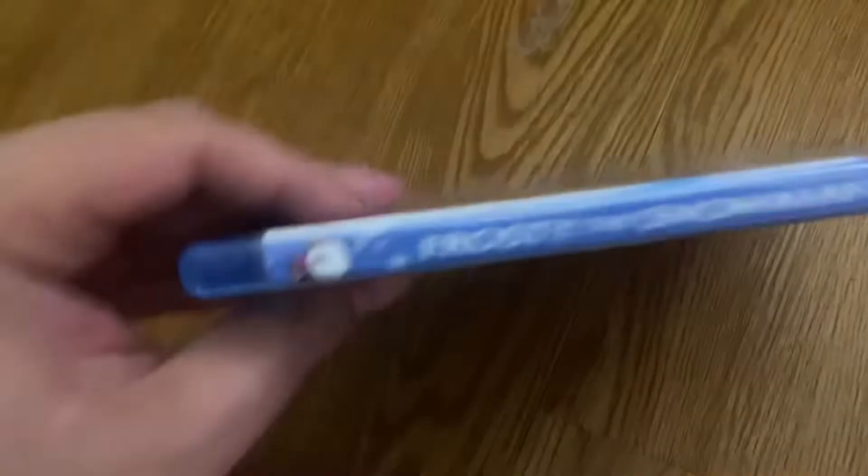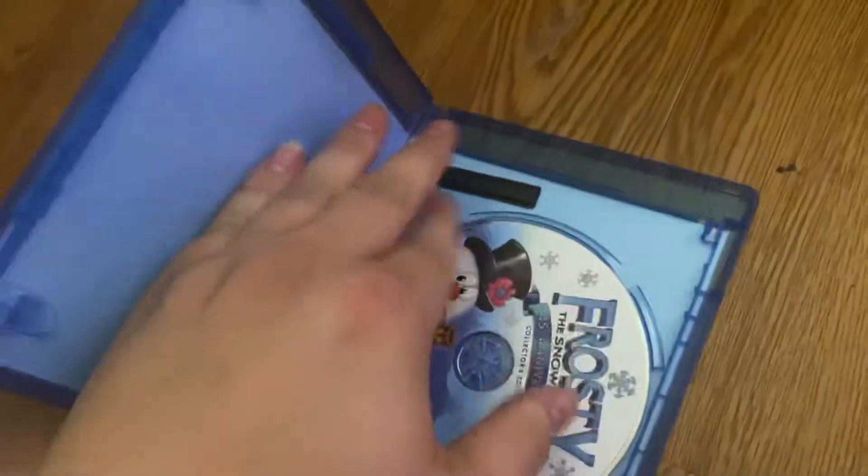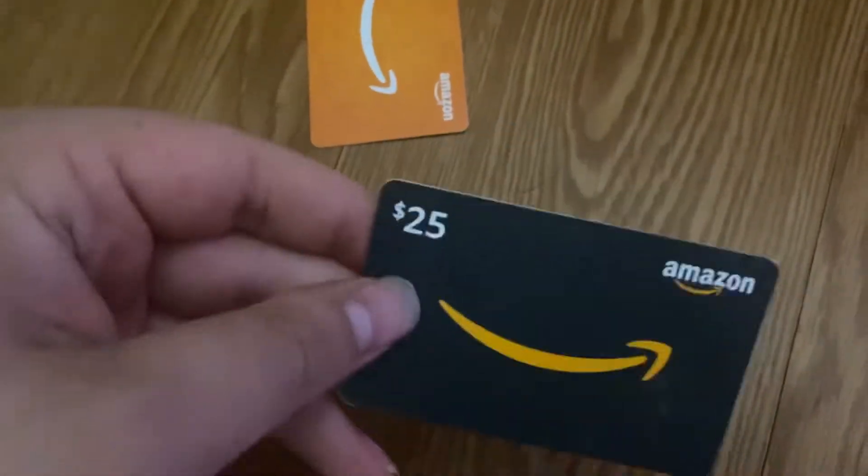That's the one Blu-ray I got. Now let's show some of the gift cards. I got some Amazon gift cards — a $25 and a $10, so that makes $35 total.